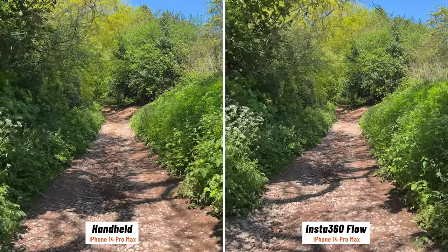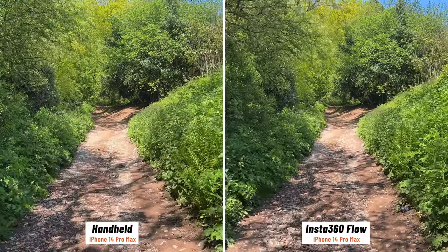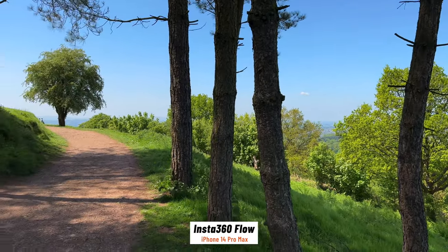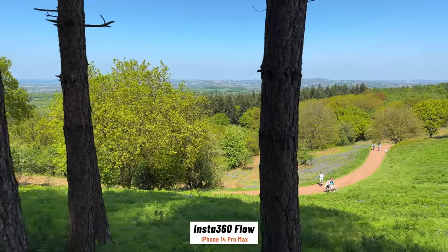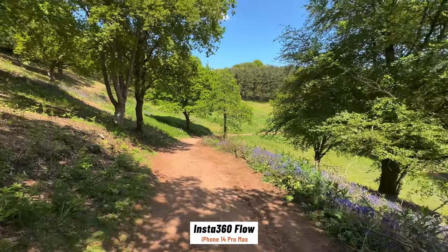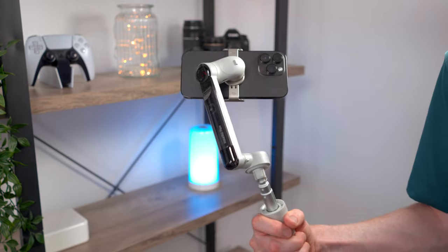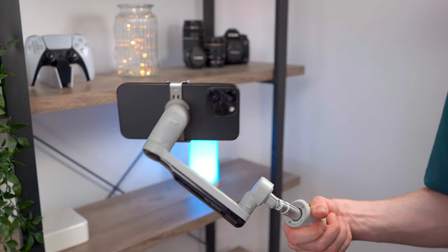Next is the stabilisation. This thing is super responsive to your movements and there are a few different shooting modes. The Flow does an amazing job at smoothing out those bumps and shakes when walking or moving around, even on uneven surfaces, and it always keeps the phone level and the footage looking nice and smooth. Most modern smartphones have some sort of built-in software or optical stabilisation, which does work really well, but it can fall apart in lower light and it never looks quite as good as from a gimbal. The Flow has three axes of stabilisation: the pan axis when the phone moves side to side, the tilt axis when the phone tilts up and down, and the roll axis when the phone rotates — this is what keeps the phone level to the horizon.